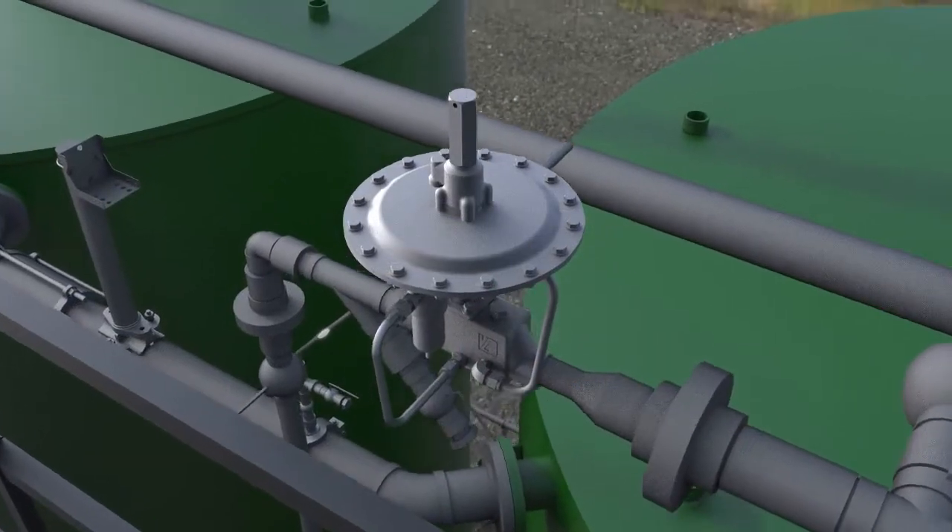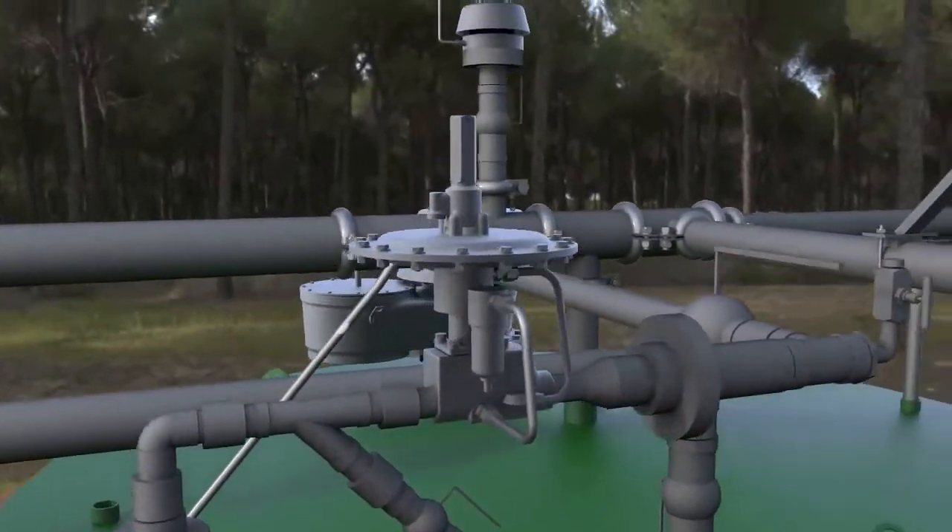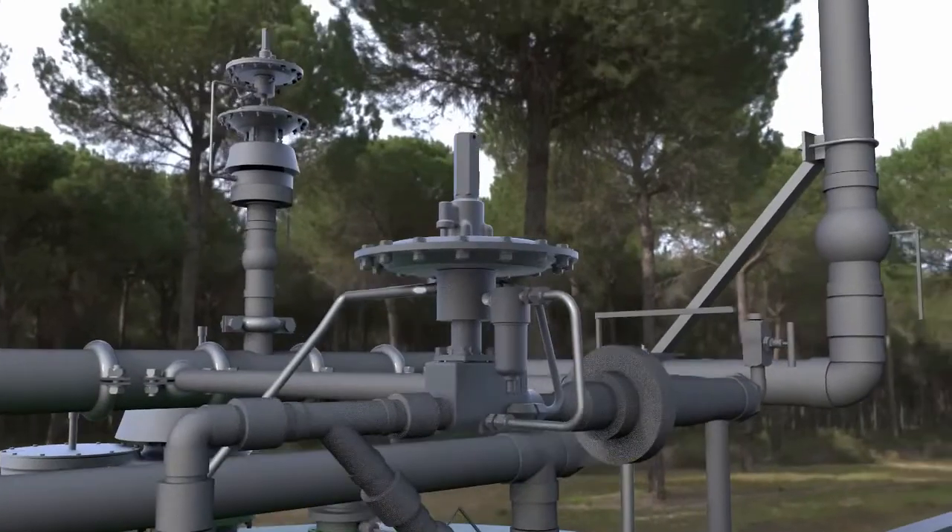The sense line loads tank pressure underneath the 1078's diaphragm, allowing precise detection of pressure changes within the tank.